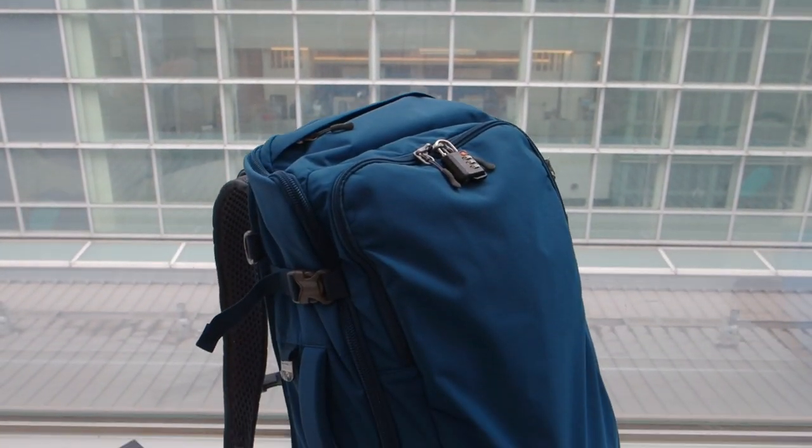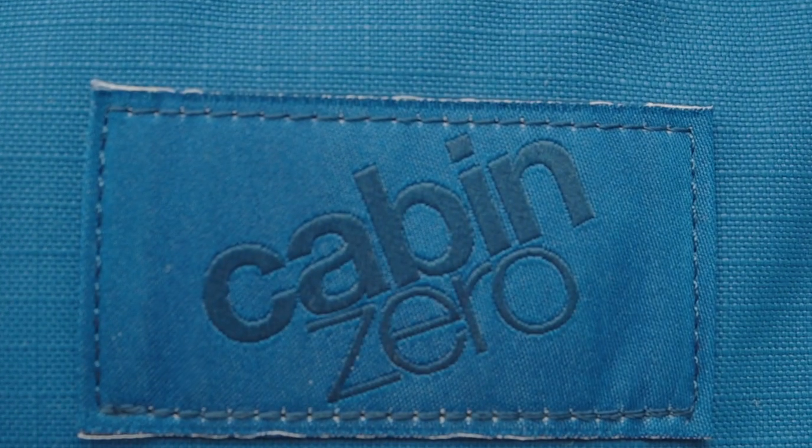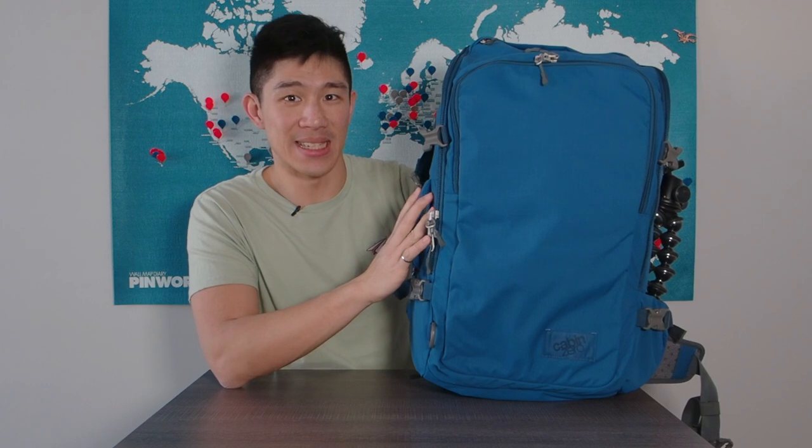Hey guys, this is Will from Going On Some Places and I'm back for another product backpack review. But this time, it's not about Peak Design. I'm finally talking about another backpack. This is the Cabin Zero 42-liter Advantage Pro, or ADV Pro. It's made from the UK and it's in a lovely Atlantic blue.